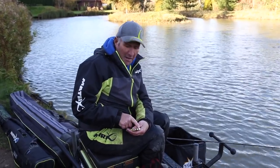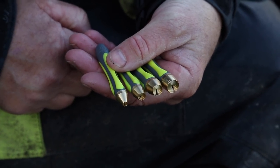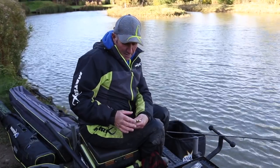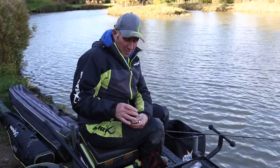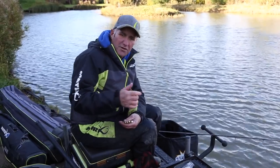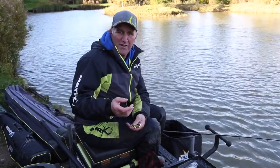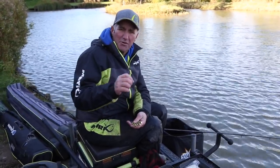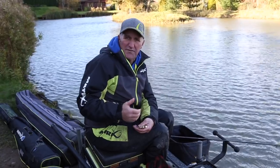I'm using the 10mm Matrix punch there when I'm punching out the discs. But there's a set of four: four, six, eight and ten. What you'll find sometimes — I've fished venues and fished the discs on the pole as well — you might not get a bite on a 10mm but put a 6mm or even a 4mm, a smaller piece, and you'll catch. It's amazing just the difference in the size of punch. It's the same principle as fishing pellets — you might not get a bite on a 6mm expander but you do on a 4mm. So if you're not catching, just try a smaller piece. Different sizes, different days.